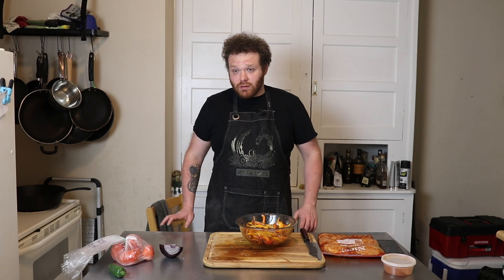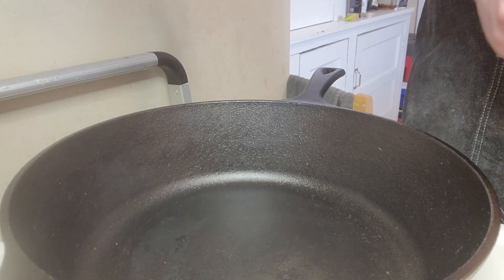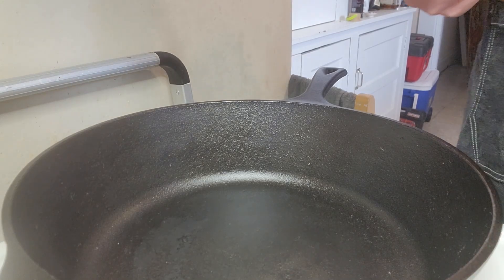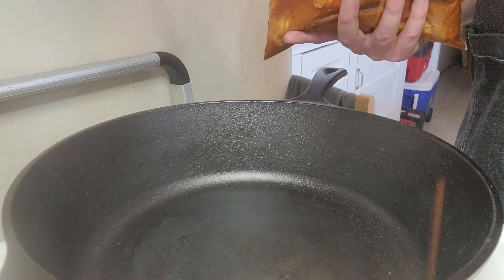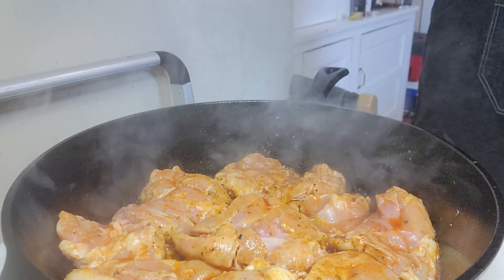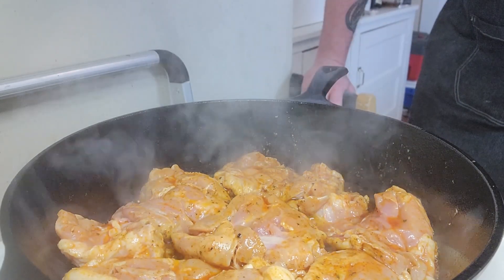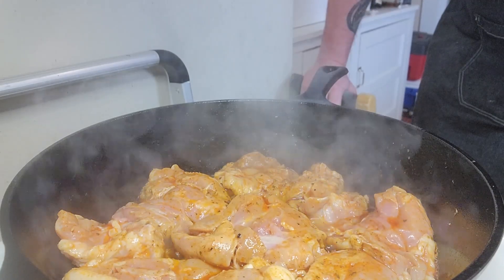So we're going to hop over to the stove and I'll show you what's going on. We've got our chicken, got our cast iron going about medium-high heat, nice and preheated where it's getting a little smoky. Now this marinade's really oily, so I'm not going to worry about oiling the pan at all. Just going to stick these guys in here. We put all eight thighs in there. Normally I would be worried about crowding the pan, but I'm really not with this one — I want them all in there. Just going to get a little bit of a sear on and finish them in the oven with the veggies.